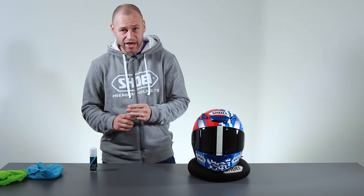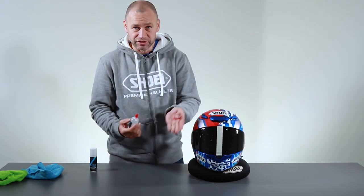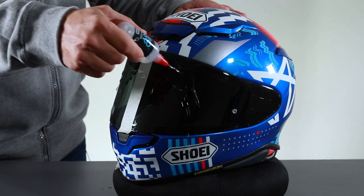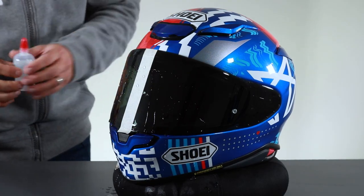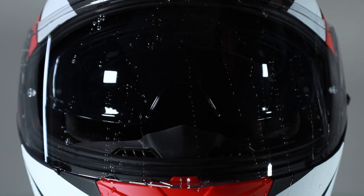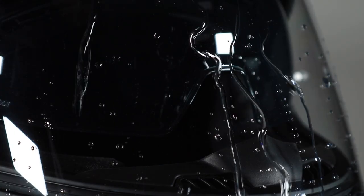So we have a normal visor here. If we just put water on it, you'll see what normally happens — neither of these sides are coated at the moment, so it just creates streaks down the visor when you're riding along, making it very difficult to see.